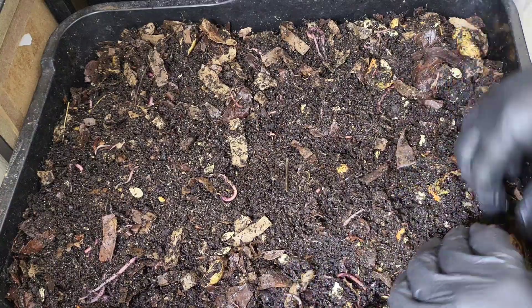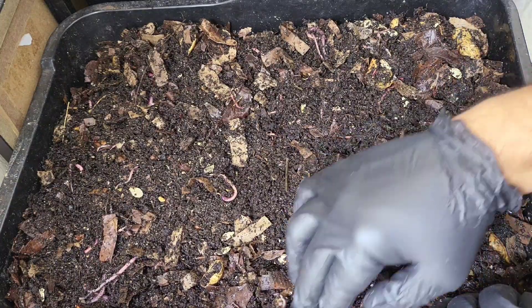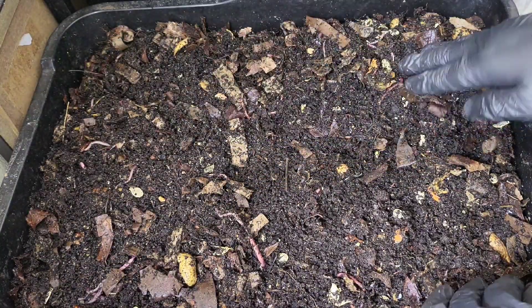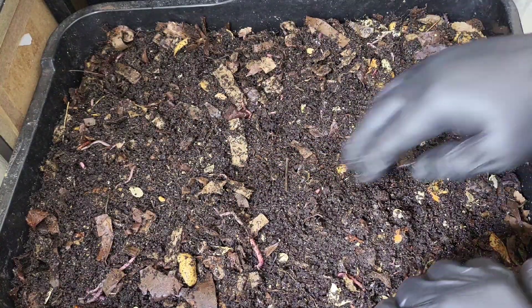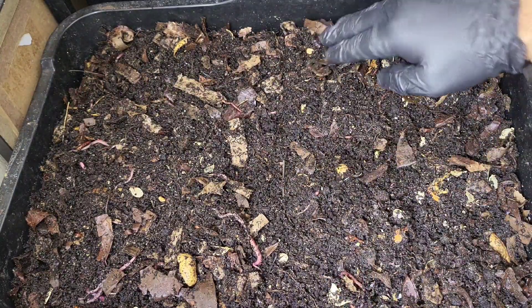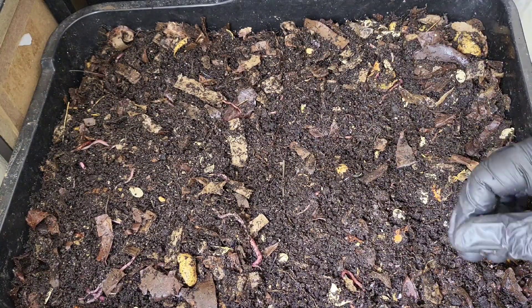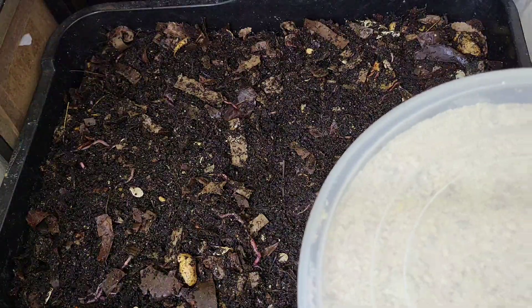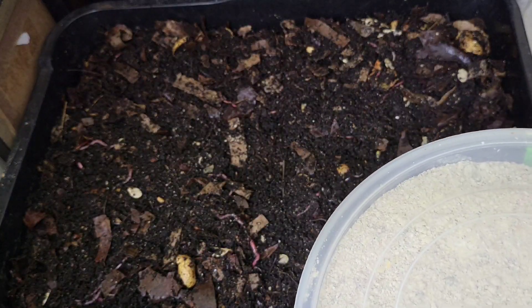I really did want to count these worms before they start mating, because I did order 300 but I was a bit suspect. It does look like there are 300 worms in there — I could be wrong, there could be more or less — but it would be nice to know. Probably not today though, because I don't want to mess with them anymore.